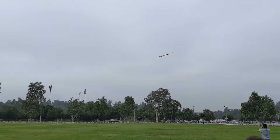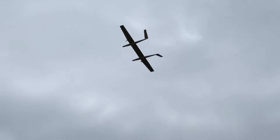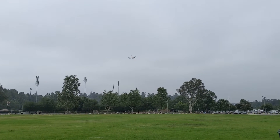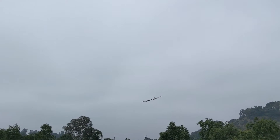Oh, it looks great. It looks awesome. How's it feel, Ian? This is the slowest, most heart-pounding flight I've ever done.